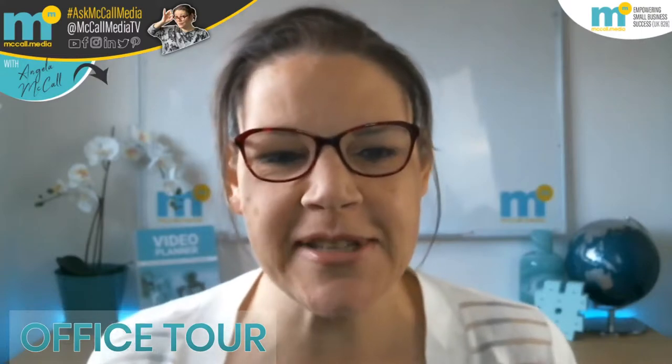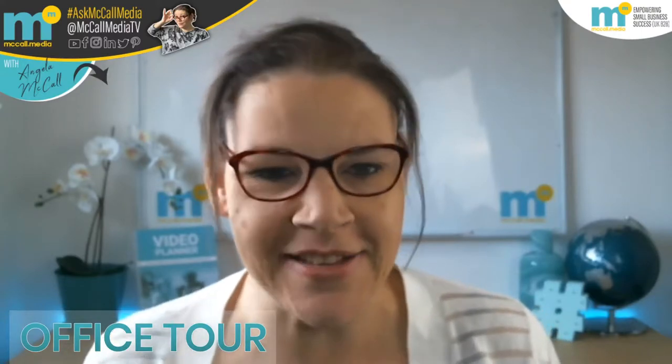Hey my lovelies, how are you doing? Welcome to a very slightly different McCall Media TV live today. Everything is kind of looking the same as it always is, but I'm going live in a different way entirely. I've managed to hook up my mobile phone to be a second webcam — the how-to video will be coming tomorrow. I'm going to show you my little office studio, how it's all come to be, the journey I've been on, some of the tech behind the scenes, and basically what you can do with a little bit of imagination, perseverance, and getting confident with tech.